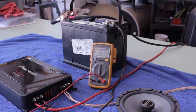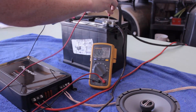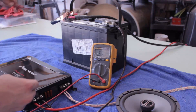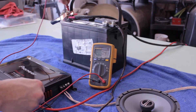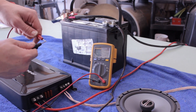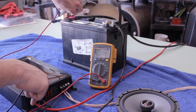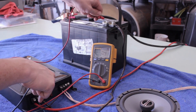Battery voltage first: 12.27 volts, and at the amp also 12.27. Ground impedance — amp to battery — 0.04 ohms, which is a bit odd because it was better earlier. I'm getting about 0.2 ohms straight through the leads, so about 0.2 ohms for the ground. About the same on the positive.